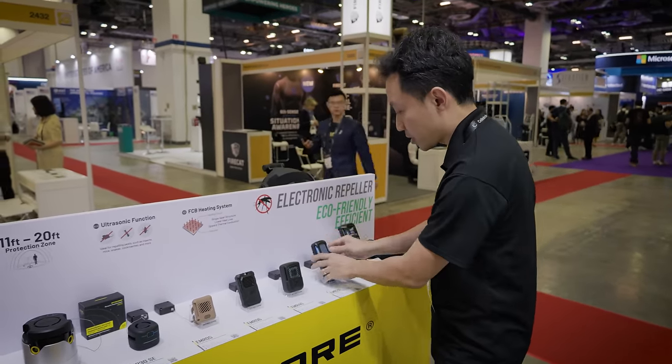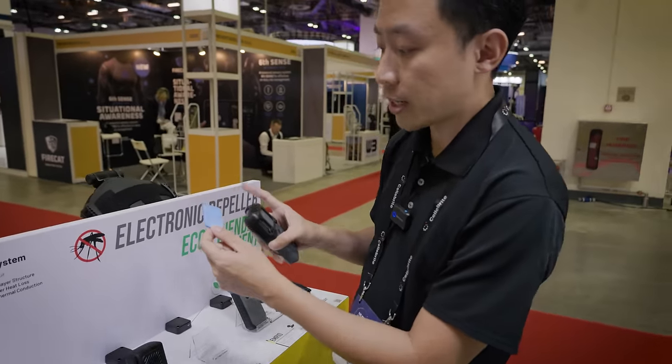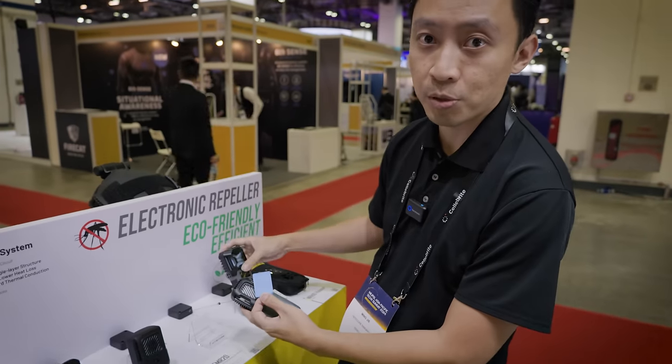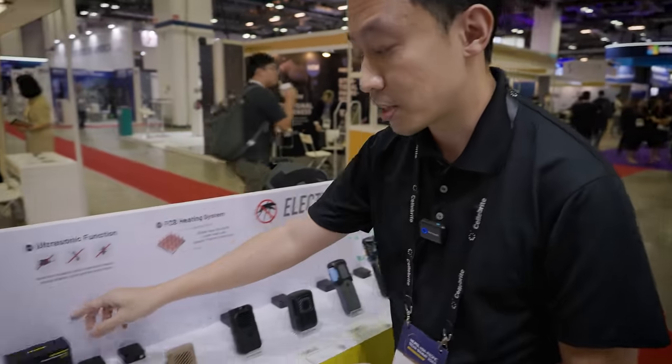If you need to replace the mats, these are how the mats look like. When it's blue, it's full. When it's become faded — a bit white — that's the time you need to change the mat to a new one. Replacement mats are available in these boxes of 30, and we have all of these available online.